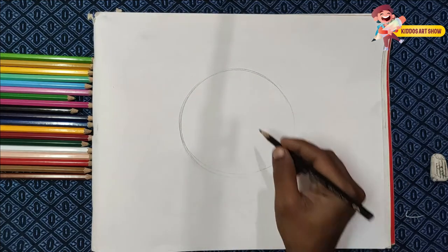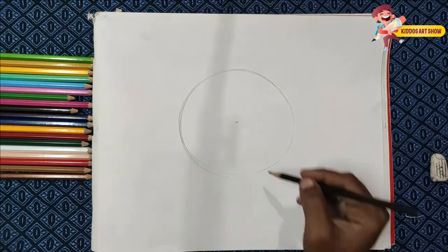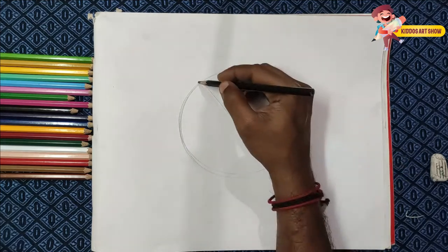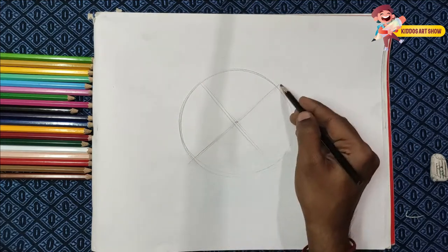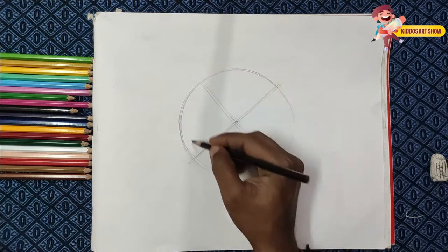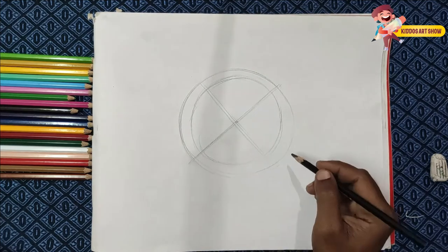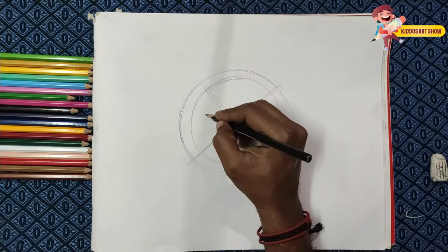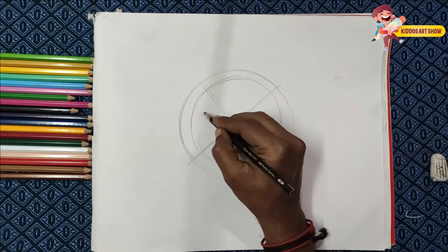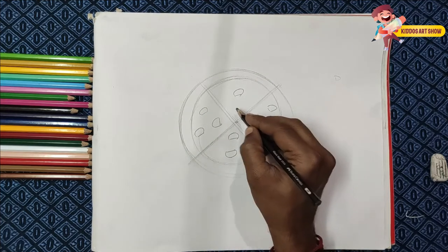Then we are going to make a point in the round. So now we are going to make a round. We are going to make a letter D.